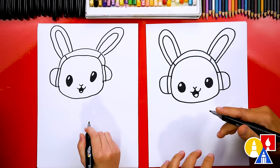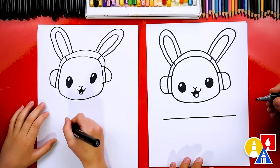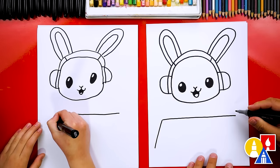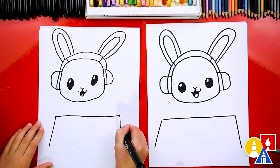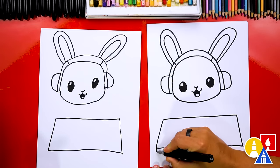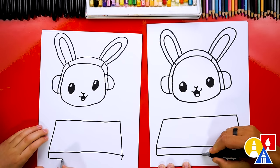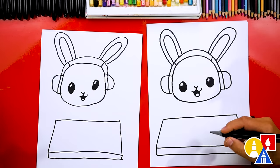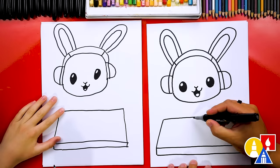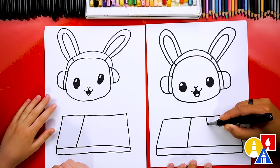Now let's draw the turntable deck for our DJ. We're gonna draw a straight line that comes across our paper like this. Then let's draw a line that comes down — I'm also drawing it diagonal on each side to match. Then let's draw a line to connect these two together at the bottom, and draw short lines on each side to make it thicker and look more 3D. Then let's connect these together. Now let's divide it into three different parts — we have our A deck, B deck, and then we also have the mixer in the middle. So let's draw two lines, drawing them diagonal — this one goes this way, and then we're gonna draw another one going the other way.